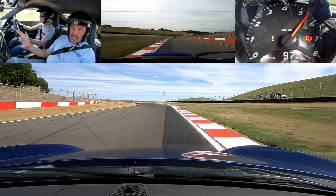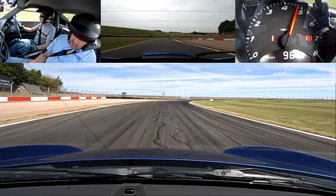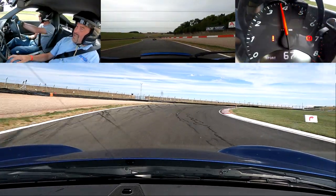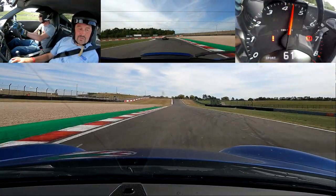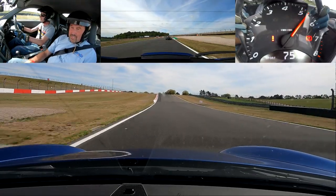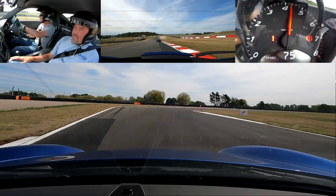From nice and wide, good. Middle to left, keep the car wide. Brake, change from wide — good. Late to that right side curb, wind off the lock as we squeeze out up the hill.